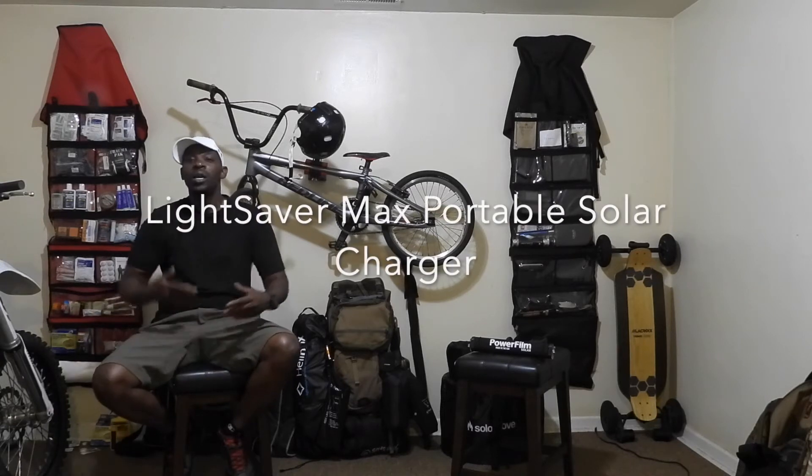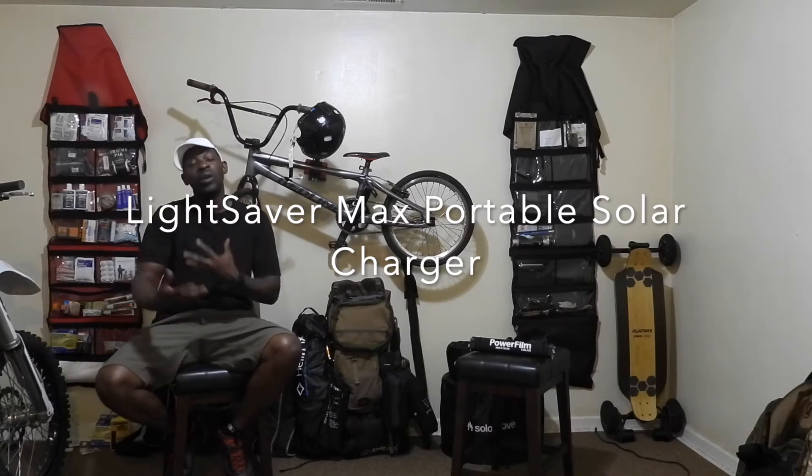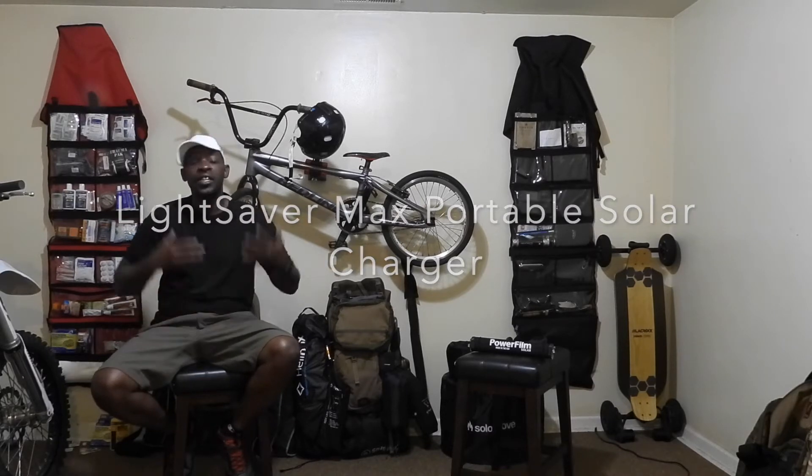The item I'm talking about is the Power Film Solar. I'm going to plug up a couple of my electronic items to it so we can see how it charges them up, then we'll take a closer look and go more in depth, and I'll let you guys know what I think.